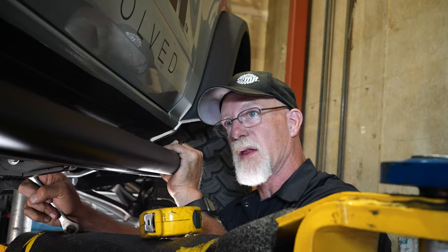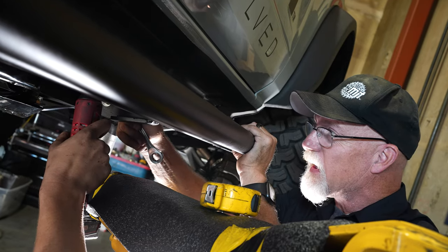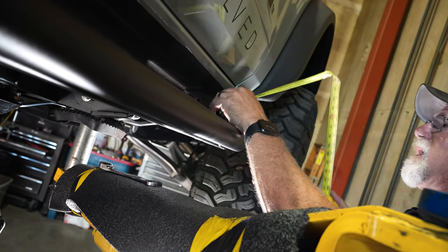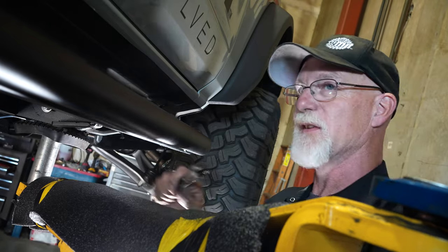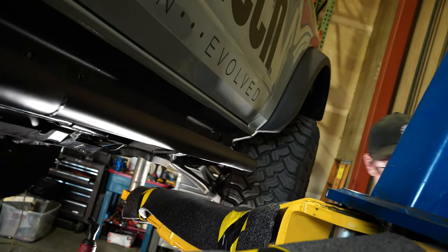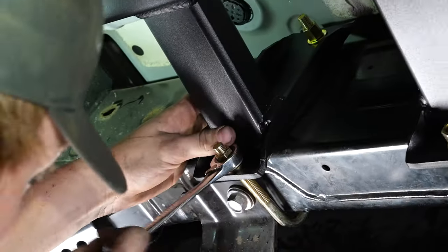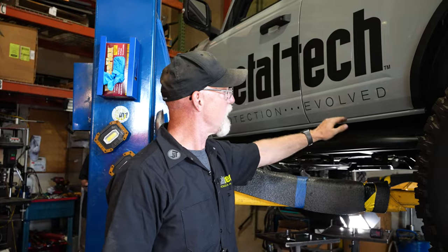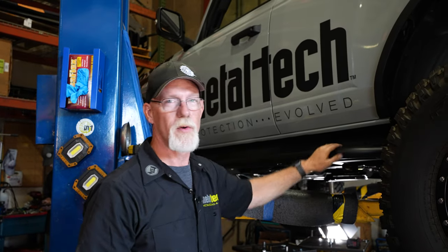We've got the slider hung and we're adjusting it — going top and bottom on the front, putting it down, and then re-measuring to see if we like our gap. We do. Now we're going to the rear to do the same thing, going from the front of the vehicle to the rear. We're not going to torque it down yet, just snug it down. Once we're happy with our gap and it's level, we'll come back through and tighten everything down, making sure we're going evenly top and bottom so the bolt sinks through the frame evenly on the foot. We've got both sides of the sliders on, measured, and confirmed everything is level and even. Noah's going to torque everything down and double-check everything — then we're ready to get this thing out on the trail.